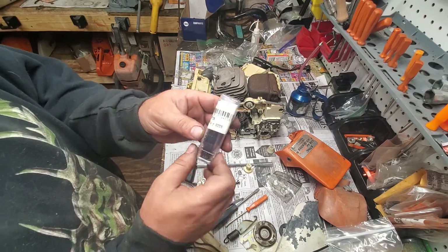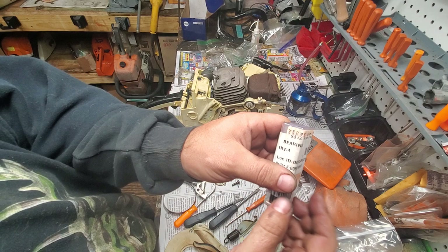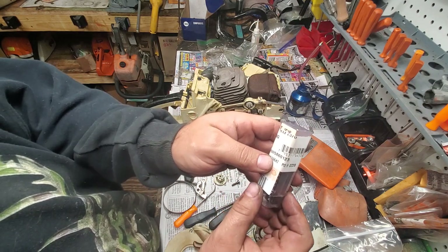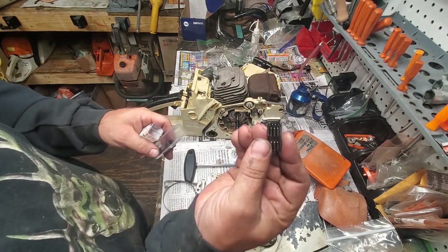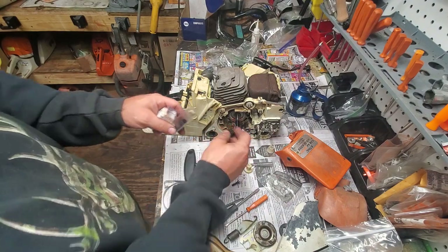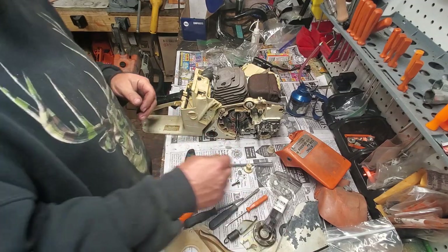Just in case it's not on camera - here is your needle cage bearing for the 028. Part number: 9512 933 2370. This is for your sprocket, neighbors - it's the long one, for your sprocket. And that's going to be it. Until next time neighbors, be kind to one another. Everyone's facing a battle.